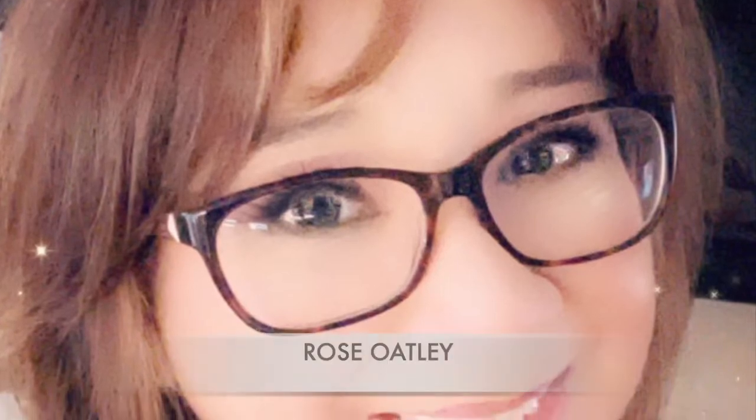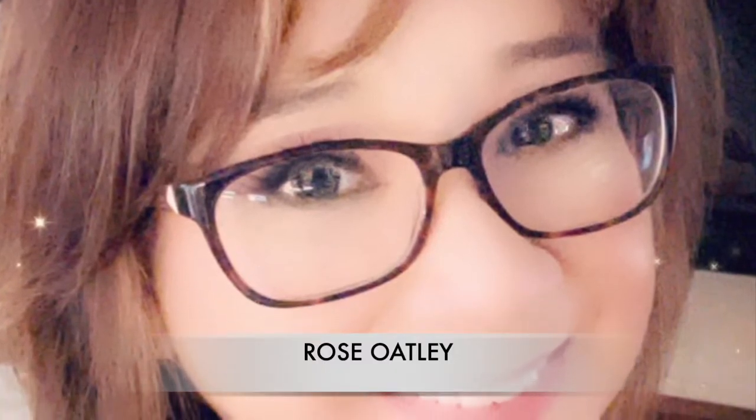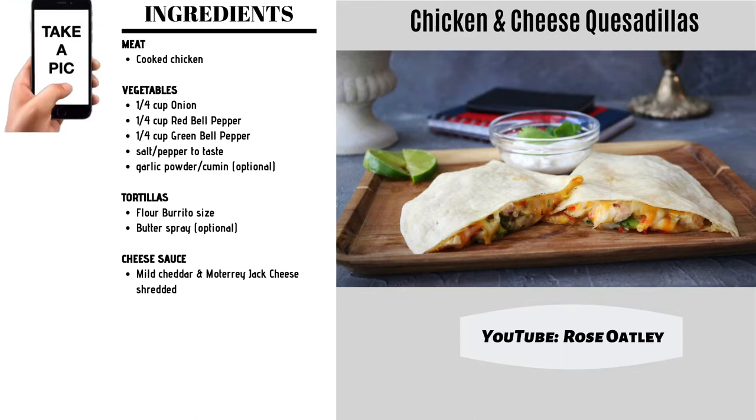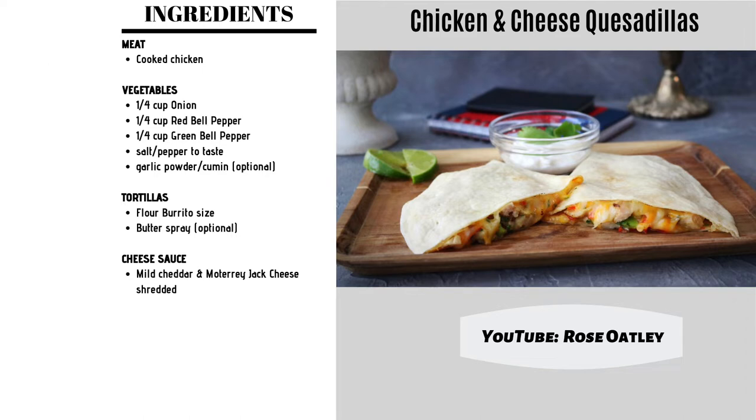Welcome everyone, I'm Rose Oatley and today we're going to be making some delicious chicken and cheese quesadillas, dorm-friendly in your microwave. This is perfect for all students or for anyone that likes to cook in the microwave. So let's get started.